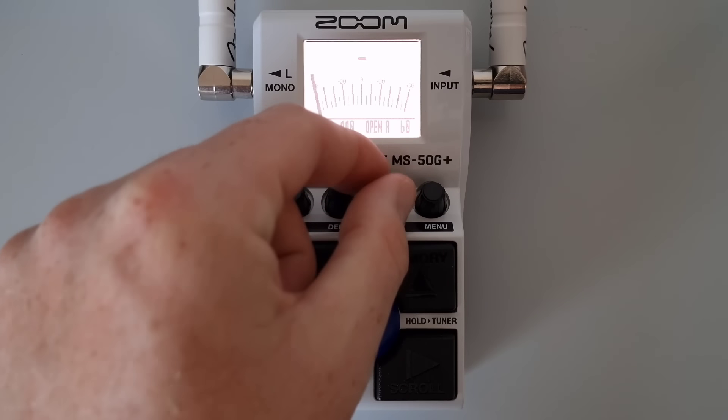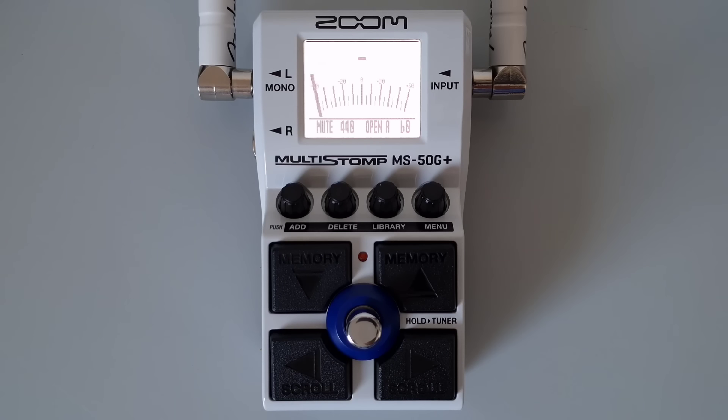So for instance, if we chose open A: if it comes up with number six, it's tuned to the low E string. Five would be the A string, four for the D string, three for the G string, two for the B string, and one for the high E string.